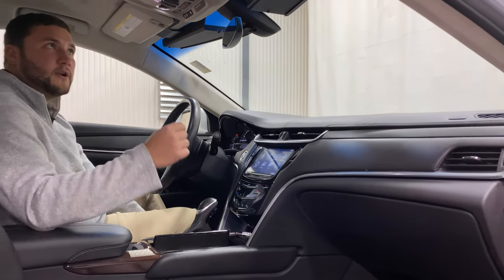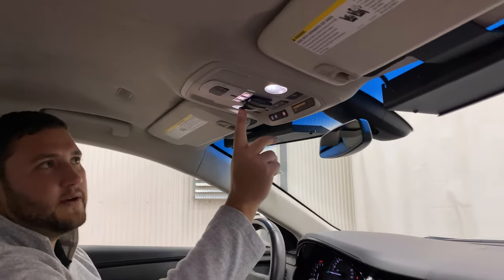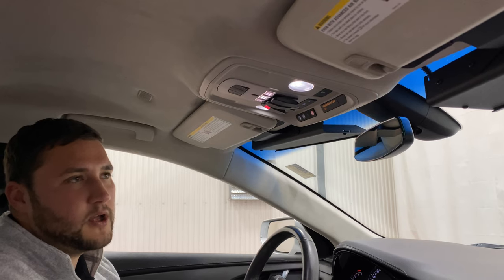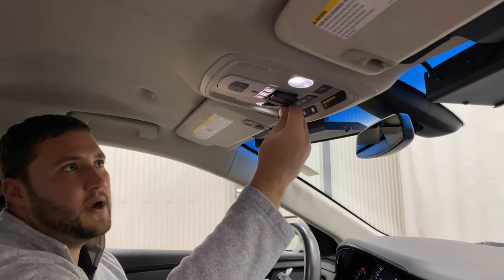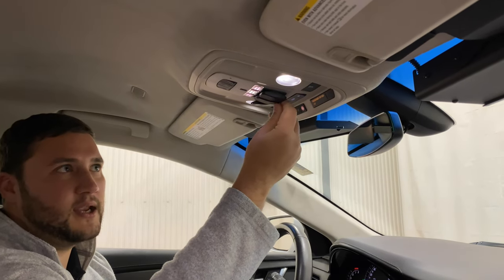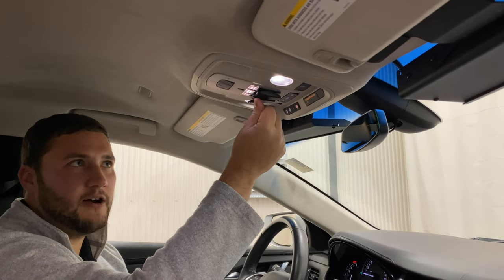Moving up, you'll notice you have three switches. The one all the way off to the left will activate your strobes up front — you have visor strobes as well as strobes within the grille, which we'll show you in a little bit. Right next to that you have your interior lights. On a dreary day or early morning, you can illuminate that casket compartment by flipping that switch down, keeping those lights on at all times, and they can be turned off by clicking it back to the up position.